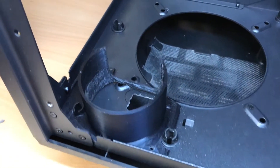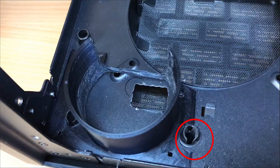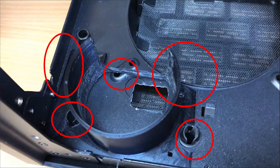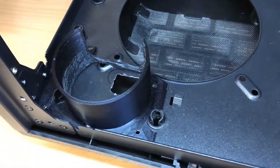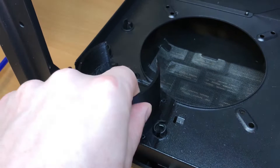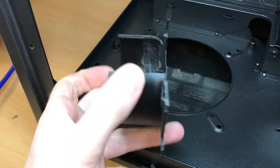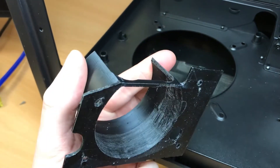The 3D printed bracket had some issues though. I had to cut out this, cut off this, file off that, cut out this, and it still was not aligned correctly. I had to do some serious adjustments to it and it looks pretty ugly, but it was doing the job, so I just left it like that.